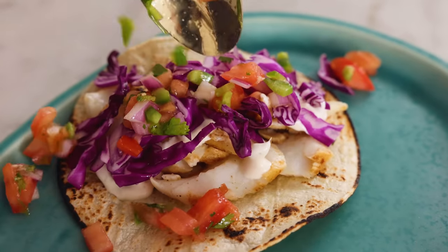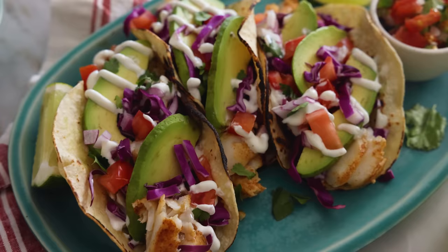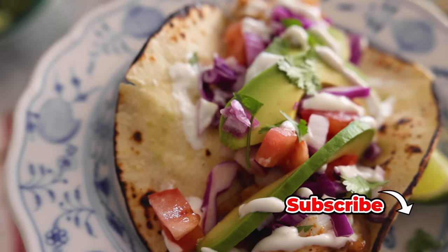Hey, I'm John Cannell, and today on Preppy Kitchen, we're making easy, delicious fish tacos. So let's get started.